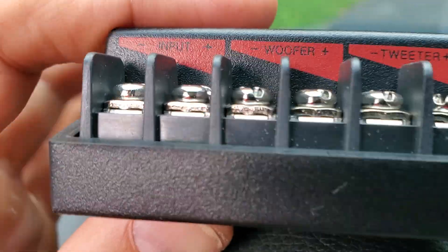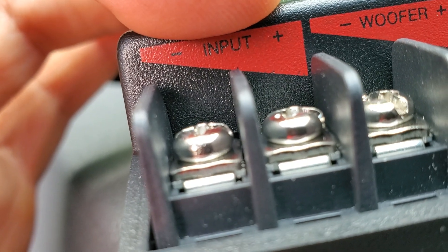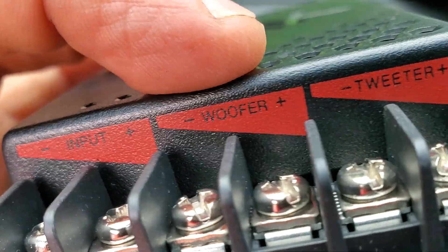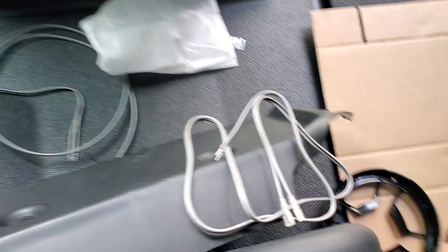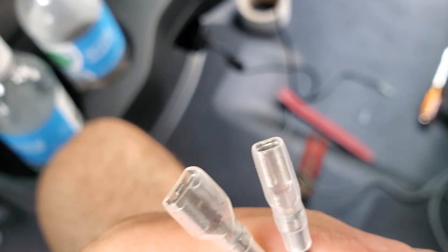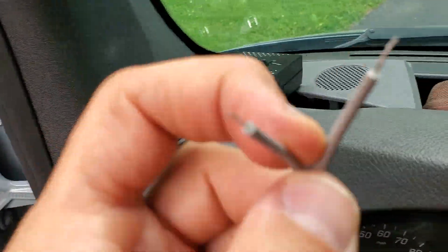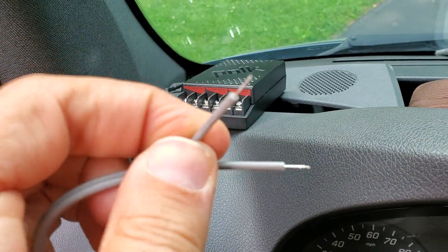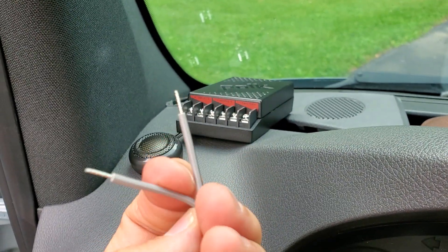All you've got to do is cut that factory connector off, stick it on the crossover inputs — negative and positive — then bring your tweeter wire. New wire came in the package, these gray wires. The standard in the industry is that the striped one is negative, so there's a black stripe on one of them — that's supposed to be the negative.